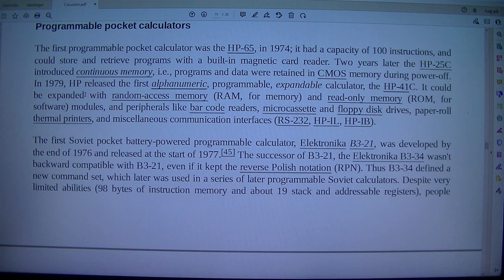In 1979, HP released the first alphanumeric, programmable, expandable calculator, the HP-41C. It could be expanded with RAM for memory and ROM modules for software, and peripherals like barcode readers, microcassettes, floppy disk drives, paper roll thermal printers, and miscellaneous communication interfaces including RS-232, HP-IL, and HP-IB.